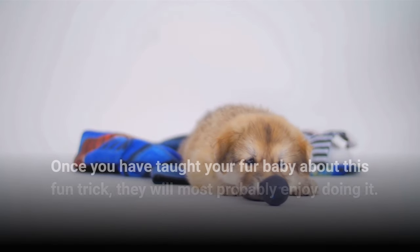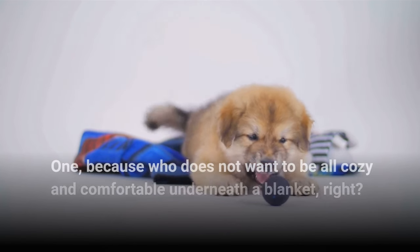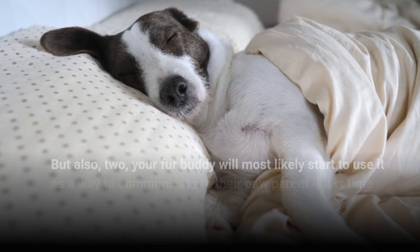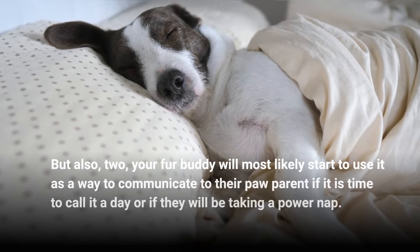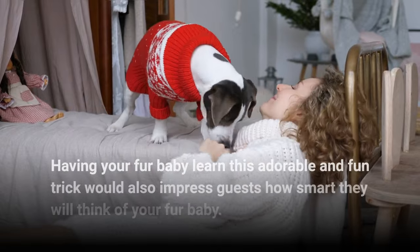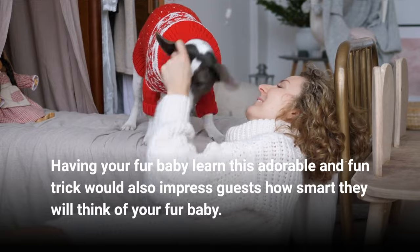Once you have taught your fur baby about this fun trick, they will most probably enjoy doing it — because who does not want to be all cozy and comfortable underneath a blanket, right? Your fur buddy will most likely start to use it as a way to communicate to their paw parent if it is time to call it a day or if they will be taking a power nap. Having your fur baby learn this adorable and fun trick would also impress guests with how smart they will think your fur baby is.